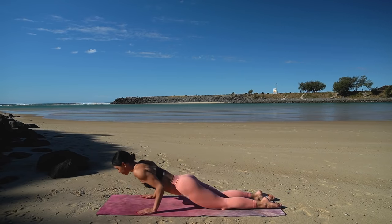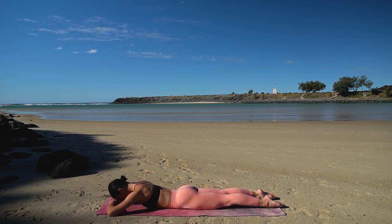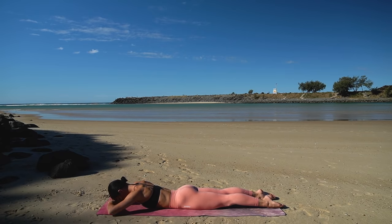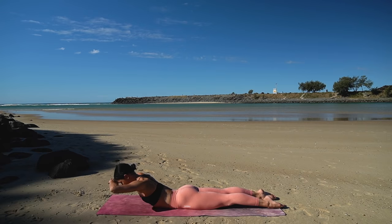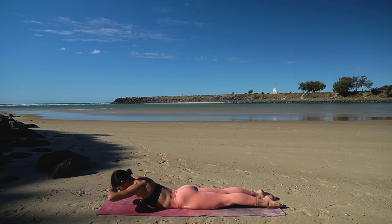Stack your hands on top of one another and rest your forehead on your hands. Really draw your navel in, keeping your spine nice and straight. On your inhale, lift your chest and exhale lower. So inhale lift your chest, exhale lower — just three more like this. Really activating through those back muscles.